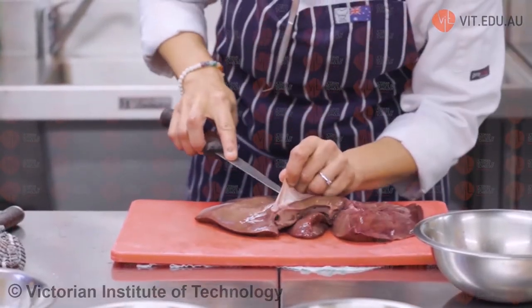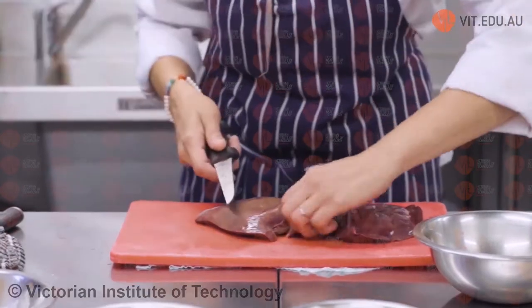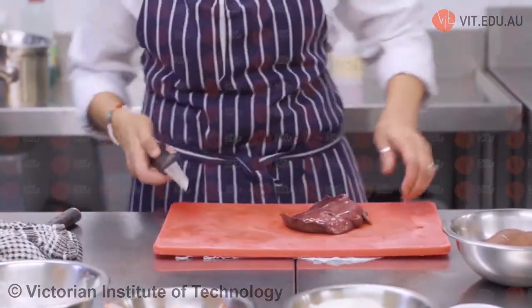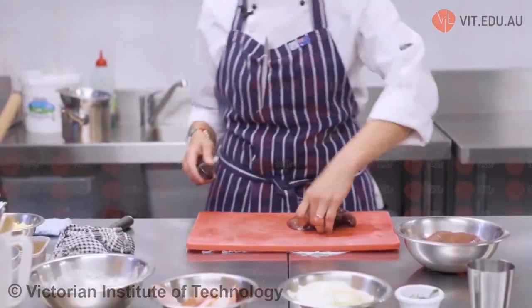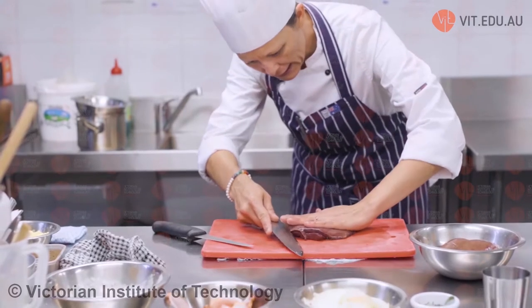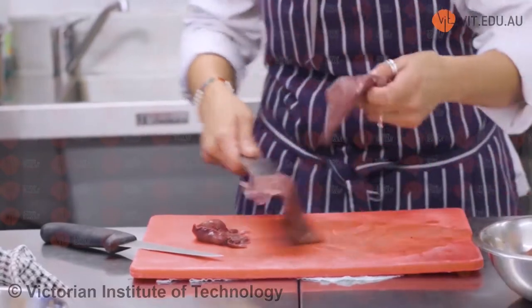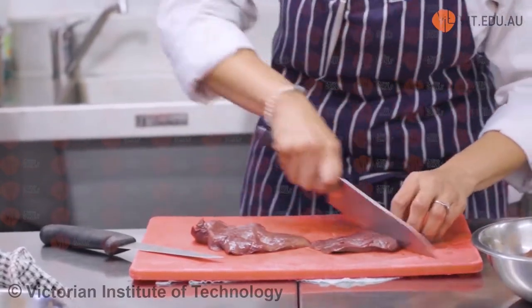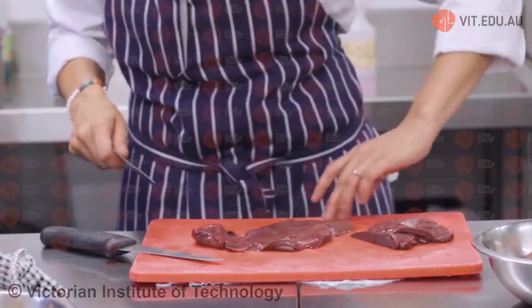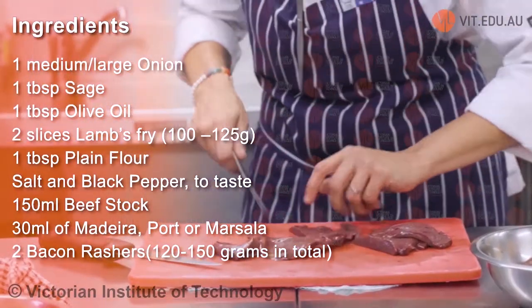We don't need it all today — we only need about 125 grams, which is approximately two slices. We want nice big slices, so I'm going to cut on an angle with my hand flat. We've got two big pieces, which will be plenty. This one's quite large so I'll cut it in half, and this one too. So that's our liver ready.